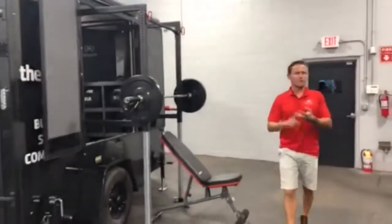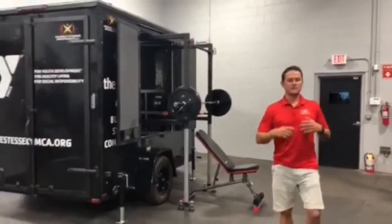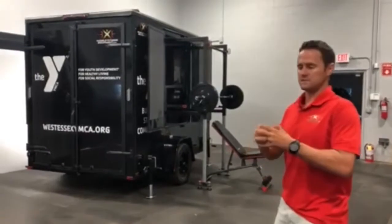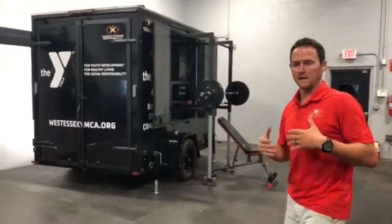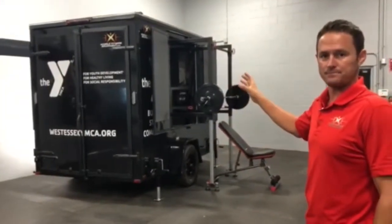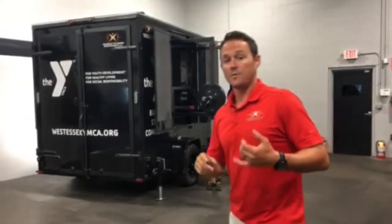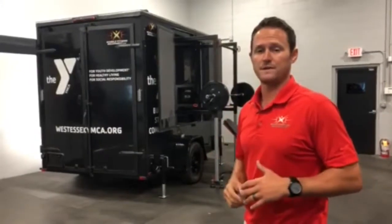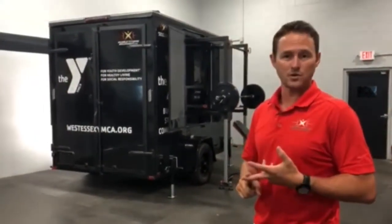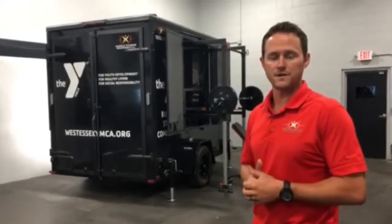Whether you're training in a driveway, a parking lot, or an athletic field, you can take full advantage of custom interior storage compartments, easy setup, and the marketing, advertising, and promotional capabilities of the Trailer Fit. Hope you enjoyed that tour. If you have further questions about training tips or what a workout might look like on a Trailer Fit, check out some of our other Trailer Fit videos.